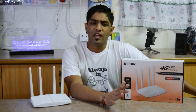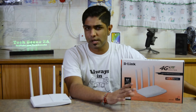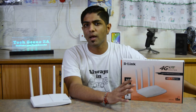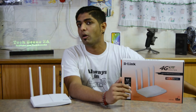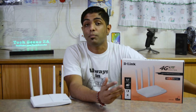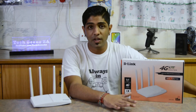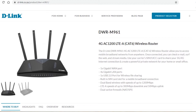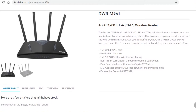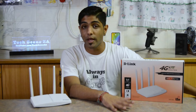This device is useful for people who want good Wi-Fi but aren't happy with ADSL coverage in their area and either don't have fiber or have very poor coverage. This router retails for about two and a half thousand Rand, and you can check the D-Link website to find most of the e-retailers as well as physical retailers where you can purchase it.